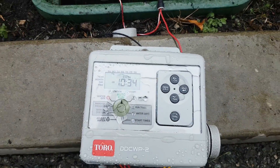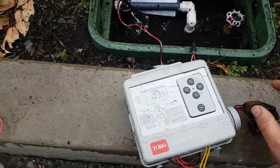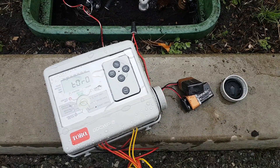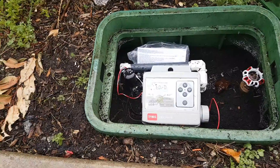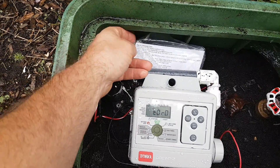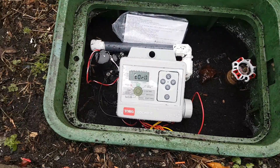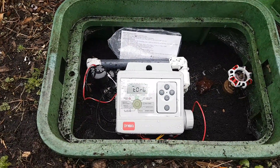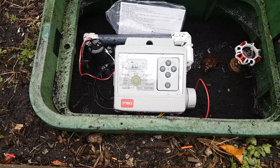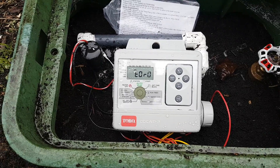Don't forget to put your batteries back in and replace the cap. It's back in the box — a reference card in a little bag came with the timer, so I put it in the bag and left it in the box so anyone who needs to access this later has some information. The Toro logo is displayed, meaning it's in the auto position and we're ready to go.